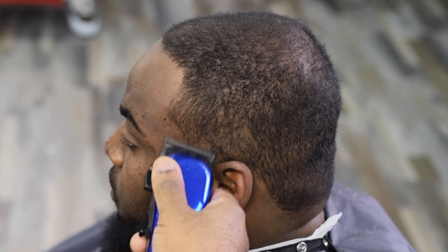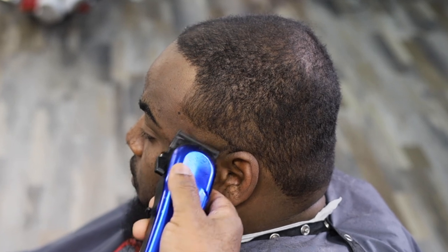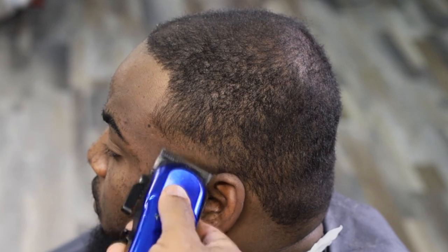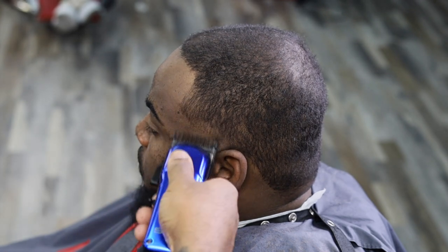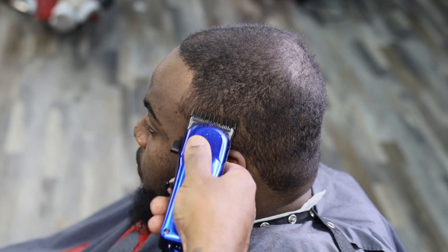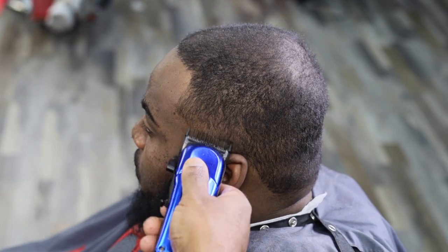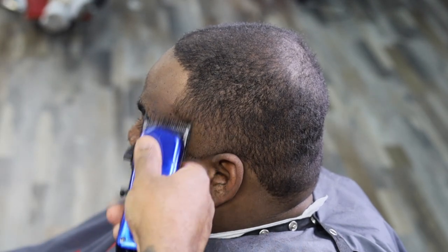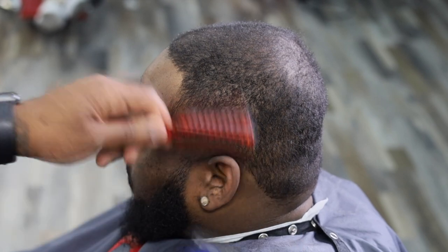Once we got everything down to the desired length, we want to come back and start our taper — kind of like a burst type or temple taper. We just want to keep our guideline low and bald it right in the temple area. After that, we want to open our blade up and go up right above where we made the first guideline, just a little bit.